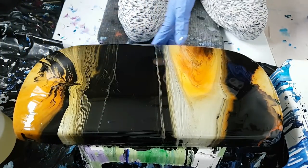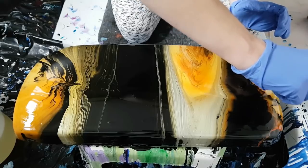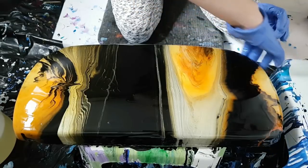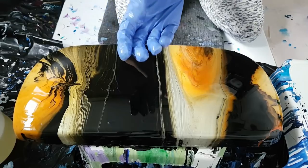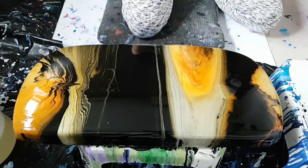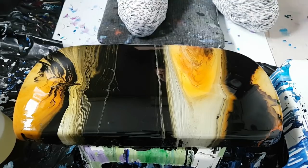Make sure everything is coated — that's looking good. I did not do this in my little bin because I have a small bin for small resin projects, but I'm just gonna leave it here in my art room and leave the room when I'm done. It is dripping off the sides, of course — I figured that would happen.